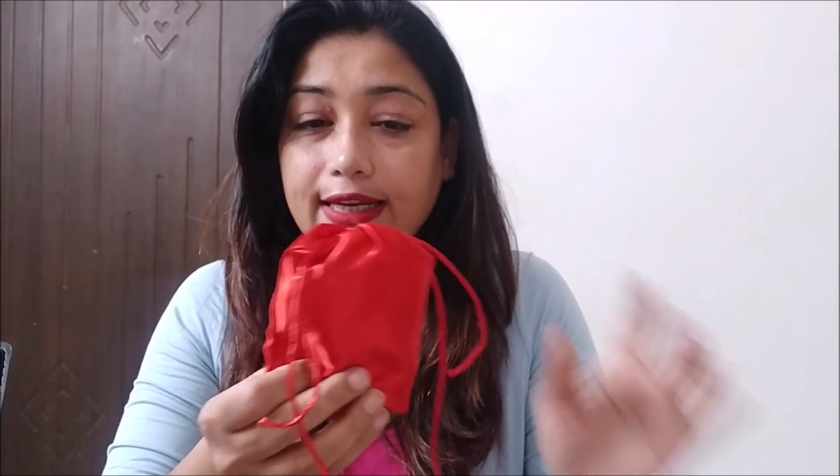The menstrual cup has not been in the market for long and many people don't know about it. Those who do know are still struggling with it because there is not enough knowledge and awareness. I recently ordered one from Amazon and I will show you what the menstrual cup looks like. I will tell you how you can use it, what the benefits are, why you should use it, and how you can have a pad-free period. Inside the box there is a cup — this is the menstrual cup.